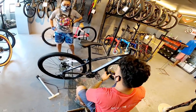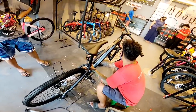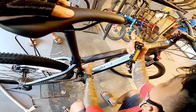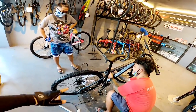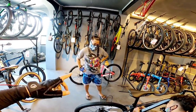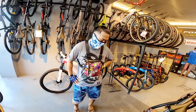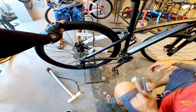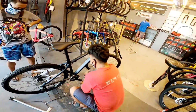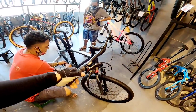T-Rich Cross, bagong labas ni T-Rich — 29er. Magkano boss? 11.4k. Ganda na rin, 10 speed, hydraulic na.